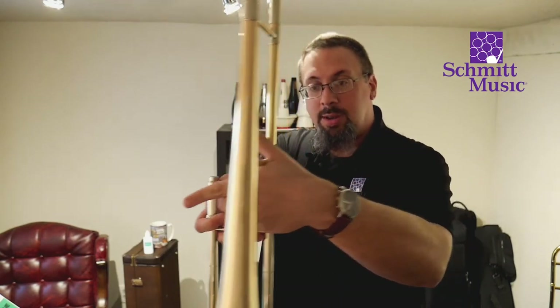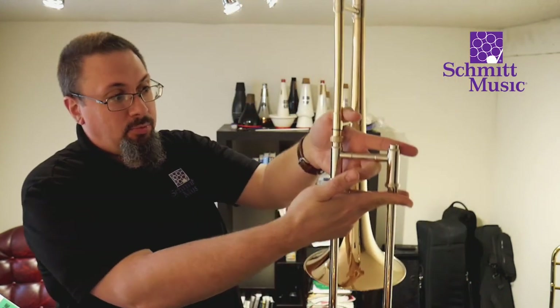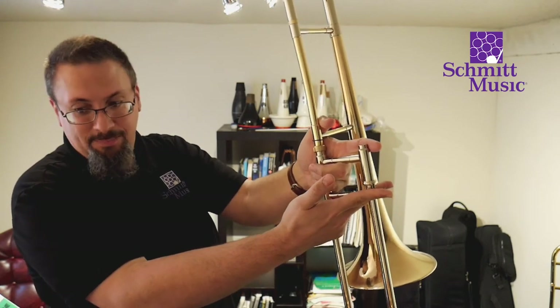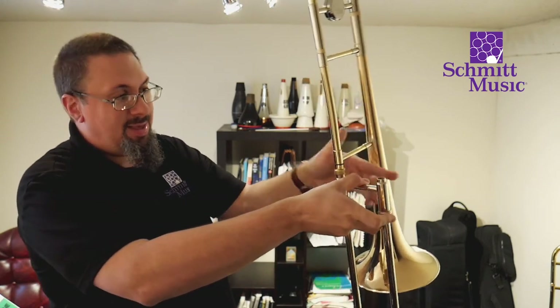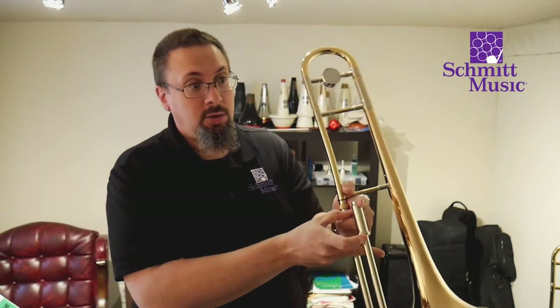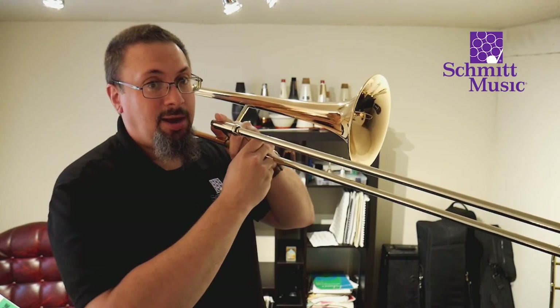Now, how do we hold our trombone? The easiest way is to take your left hand and make a 'how you doing' shape — like you're greeting a friend. We take our thumb and put it right underneath, take our other three fingers and wrap them in, and then our first finger goes right up on top like that. Everything fits in just like that, and then we're going to take the neck pipe and let it sit right on our shoulder.